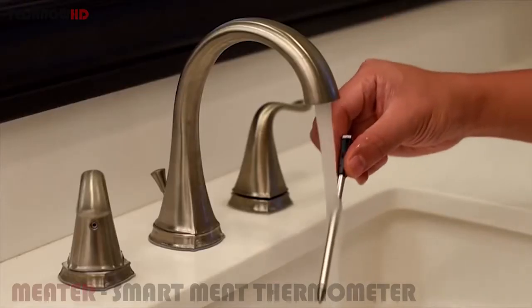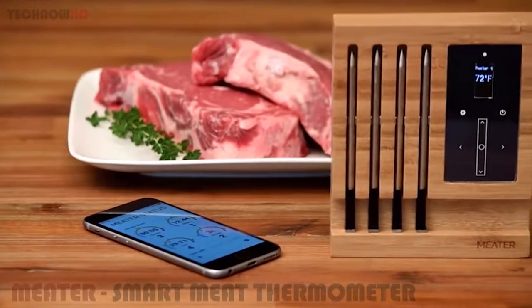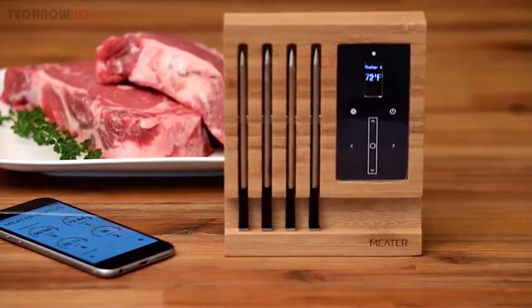The probe's design allows it to be waterproof, so you can easily and thoroughly clean it without the fear of breaking it. If you need the extra range, you can use the Meter Block — it will give you unlimited wireless range capability and charge up to four Meters at once.